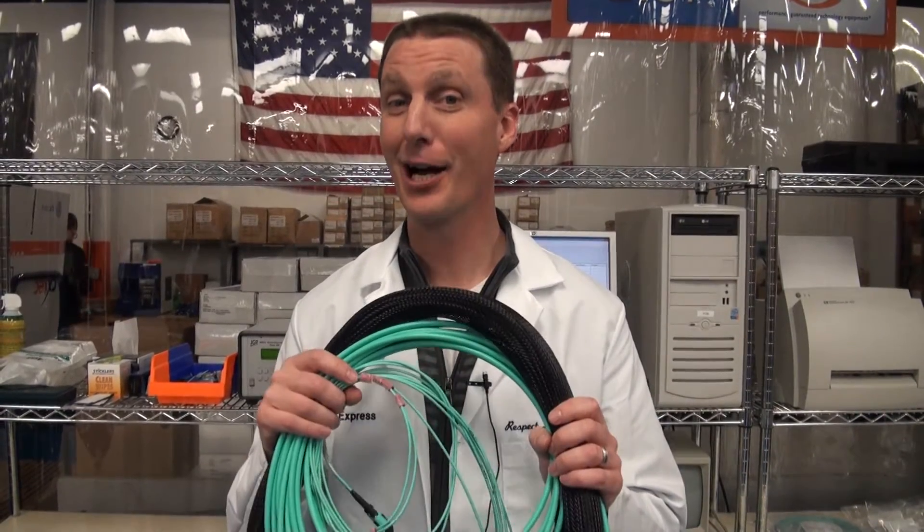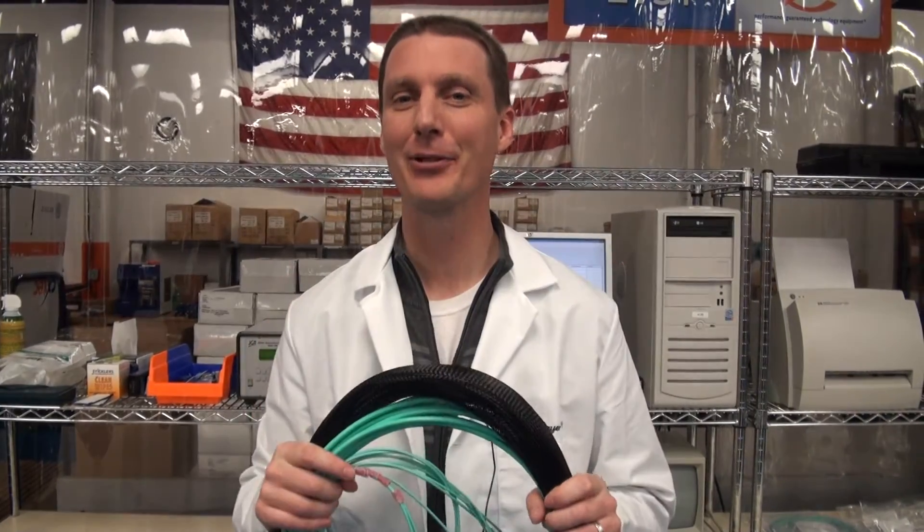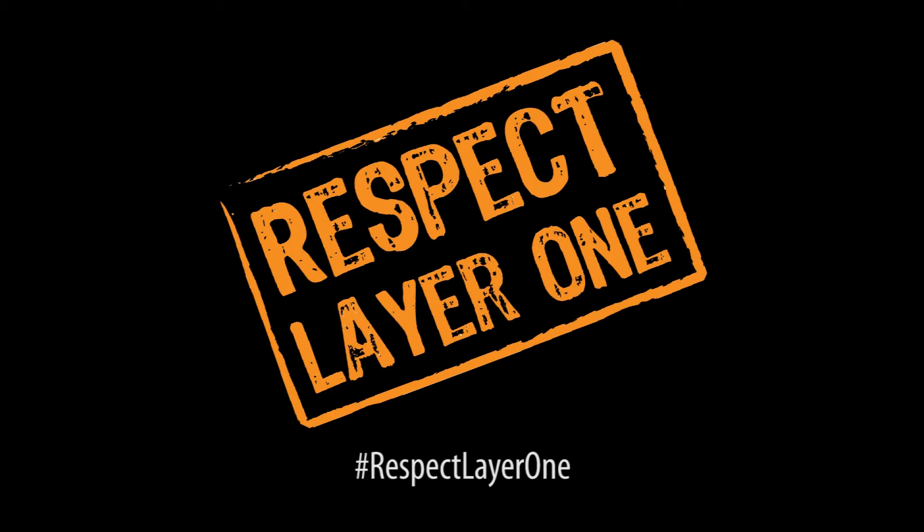And that's what you get with good quality cabling. It actually pulled me on a snowmobile. Thanks for watching. I hope you learned something. For more information, visit us at www.CableExpress.com. Respect Layer 1.